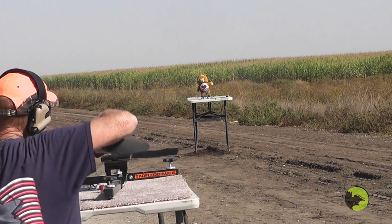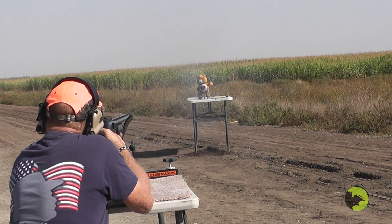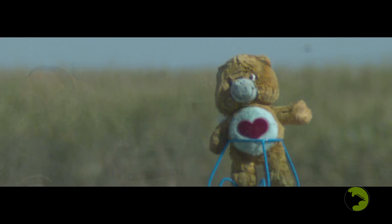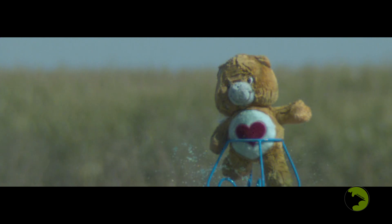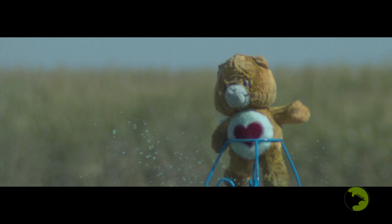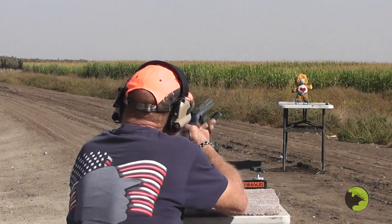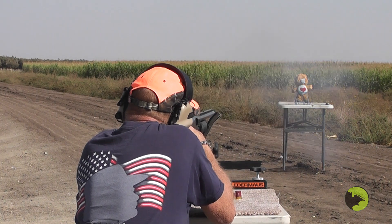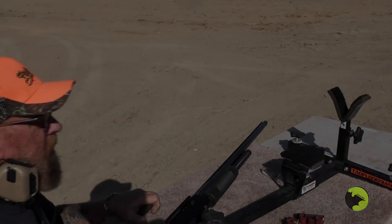I'm ready when you are. Now you hit it — I think I hit something there. Eleven grains. We had a big spread with those.